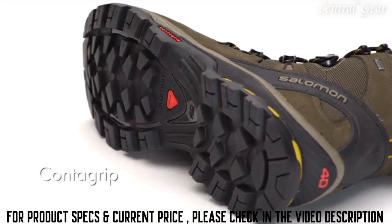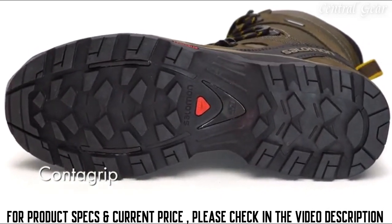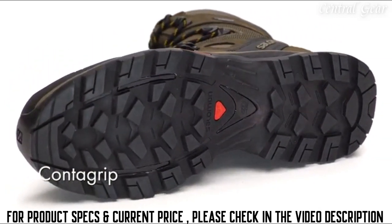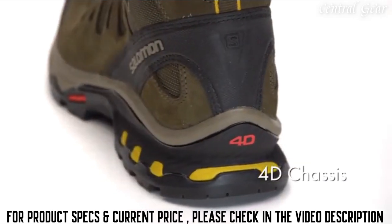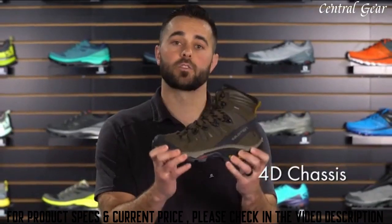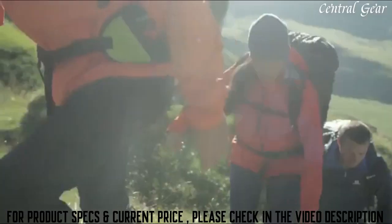The Quest 40E has a Conta Grip outsole — a high abrasion compound that provides tremendous grip and traction in a variety of different terrains. The Quest 40E also has a 40E chassis, which provides tremendous torsional rigidity when you get on uneven terrain, and tremendous support when you're on the long haul.